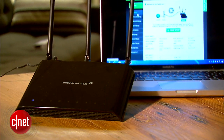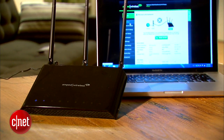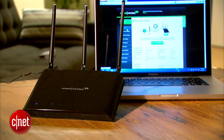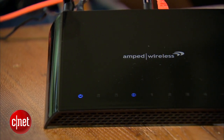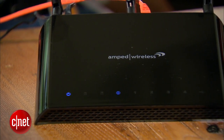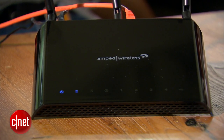Now in my testing the RTA15 did offer very long range — longer than most routers I've tested, though not by much. But unfortunately its Wi-Fi signal wasn't really stable, meaning that you can actually get disconnected anyway. So just like steroids, this router here could use some better quality.